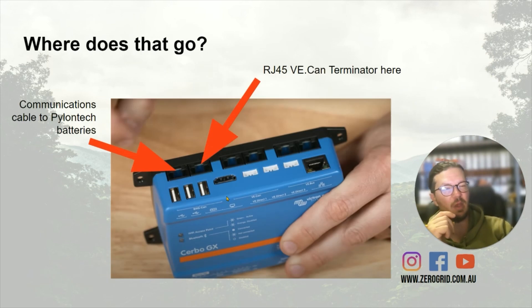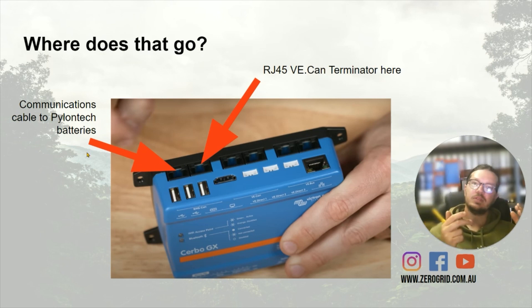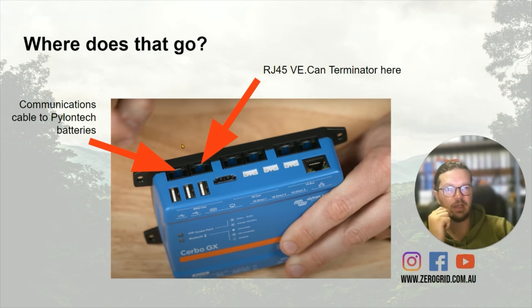But where they go is — this is your Cerbo; I use the Cerbo as an example, it's one of my favourite ones to use — in the back here, the BMS CAN ports. That's in relation to those back two ports there. So in one of those ports will be where a cable goes to the Pylon Tech batteries, to the master battery, which is the brains of the system.